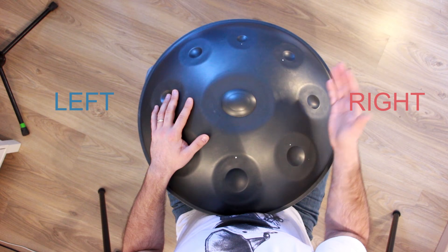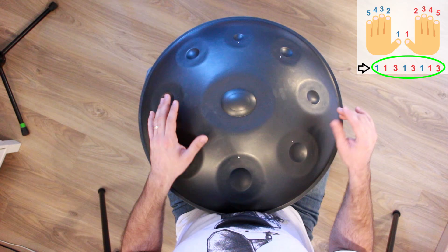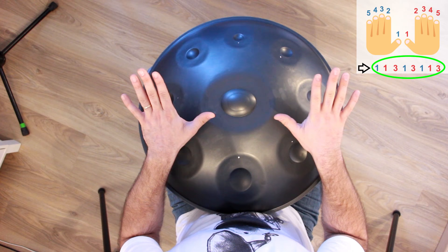I will be giving a number for each finger — as you can see here, 1, 2, 3, 4, and 5. Below the drawing, you will see different numbers. I call that the sequence, so we will have to work on our sequence with the right fingers.